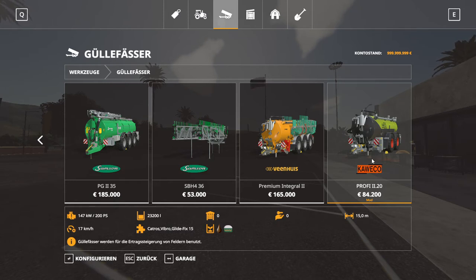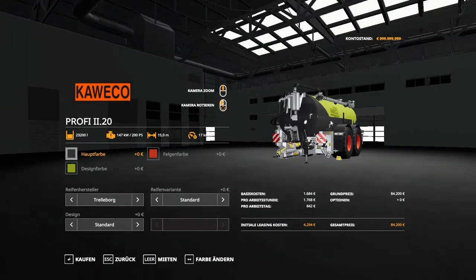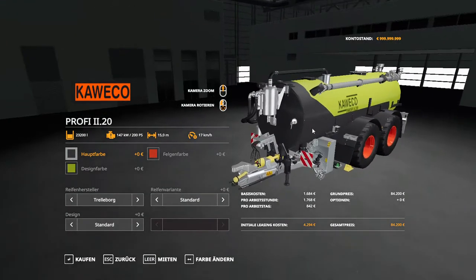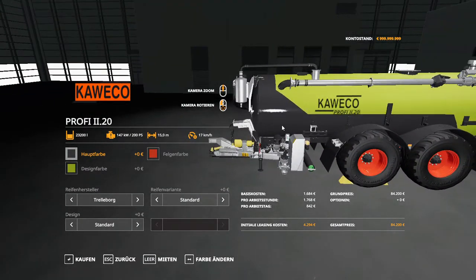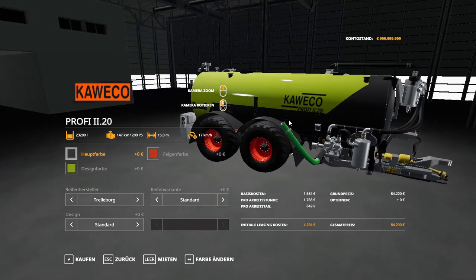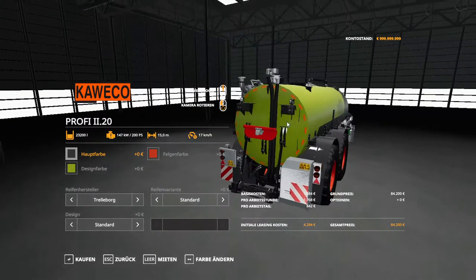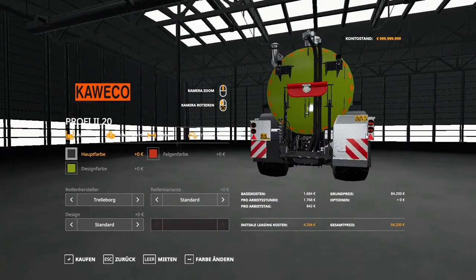It costs originally 84,200 dollars. So let's go inside — and here is the nice looking slurry tanker. I'm going to turn it for you guys so you can get a good look.